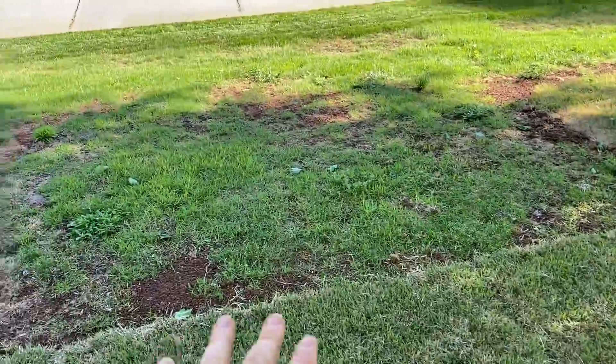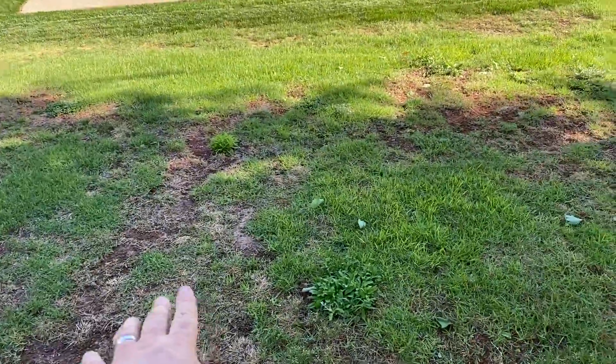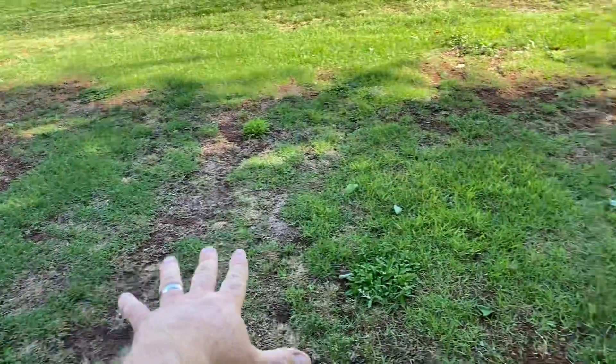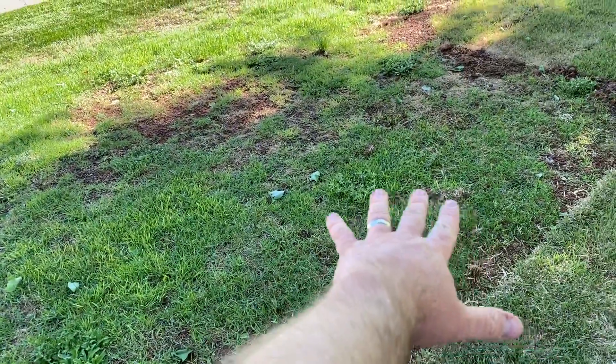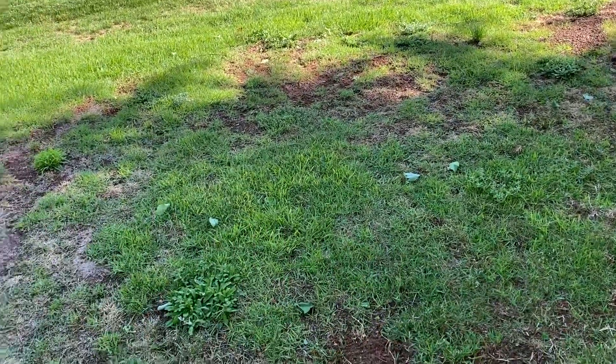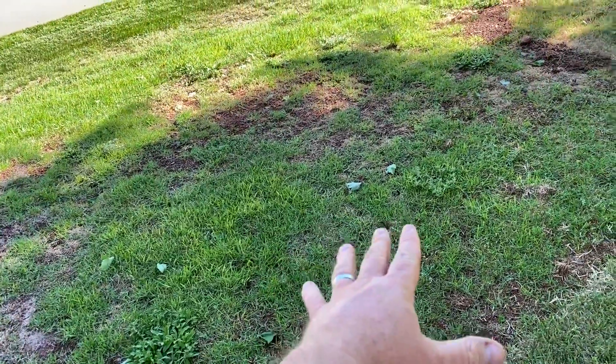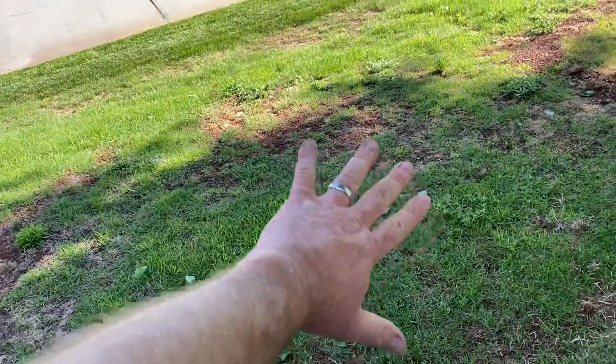When we killed all the poa off last year - this was all poa, that's what we thought - there was actually a little bit of zoysia coming in here. This area really came in with a lot more zoysia than we realized, until we killed off all the poa around it and you could really tell when the zoysia woke up.